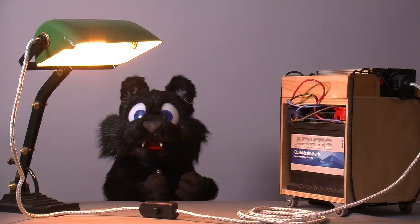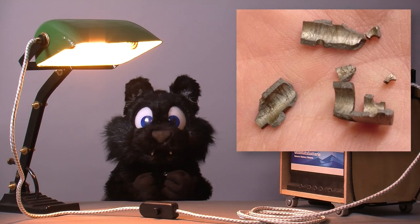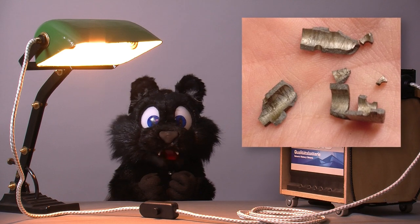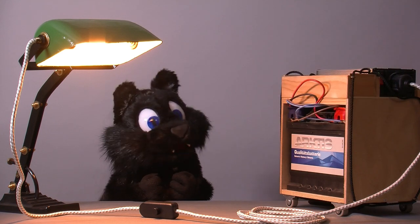Good evening and welcome to Tinkering with Ed Kellar. As I had a minor setback with my current mechanical project, I had to improvise a shorter, yet again, lab-related one.